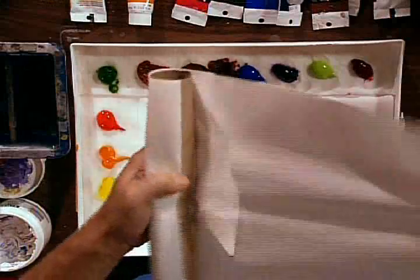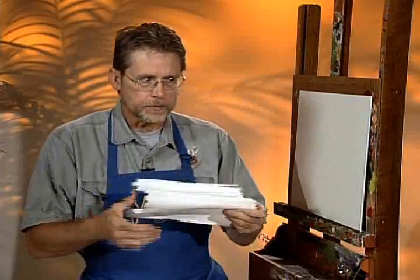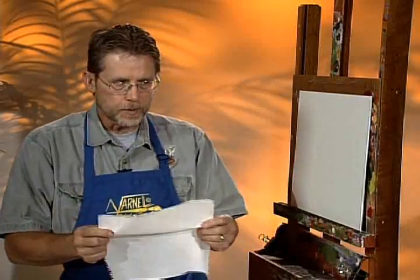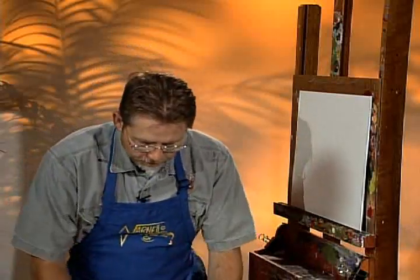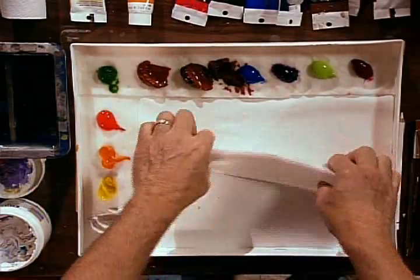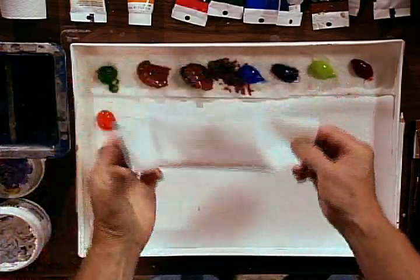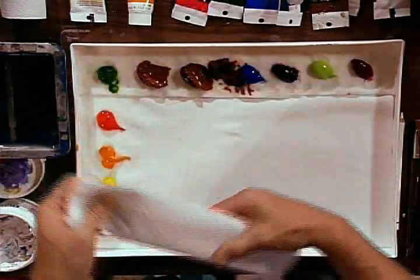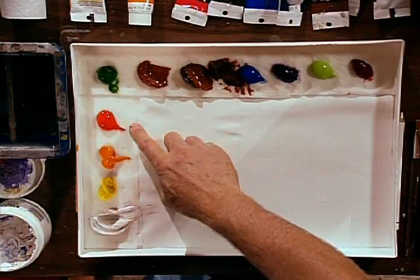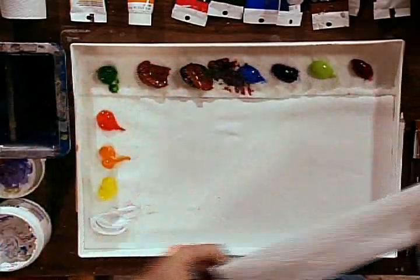All you do is take a paper towel — and of course you're going to need a roll of paper towels handy at all times, so keep those available as well. You take a paper towel and use the larger piece, not a small one, but get the big size. You fold it in half, fold it in fourths, and you have a strip like this. See that strip? You lay it down around the outer edge of your palette.